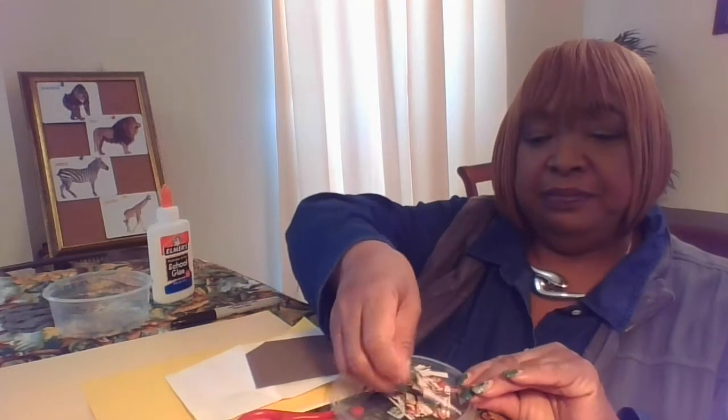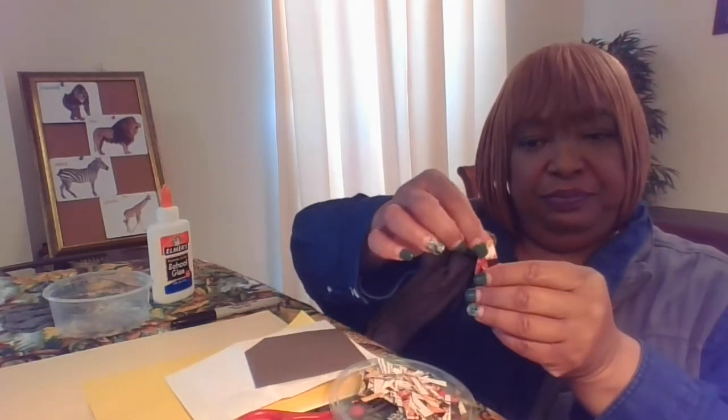Hi, I'm Miss Young. Today we're going to do an art activity and I'm going to show you how to make a lion. You're going to need a few materials: some scissors, a marker or a black pen, some glue, and a small container to catch your pieces of paper. I've used a cooking light magazine and you can use any other type of magazine. I've already torn out some of the colorful pictures, and then you're going to cut them into strips. Once you cut them into strips, you're going to cut them into even smaller pieces like this.